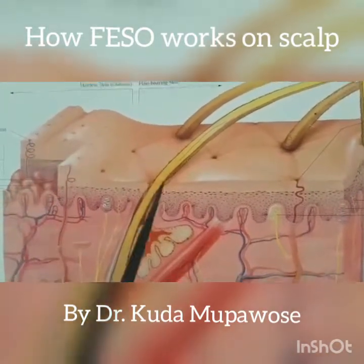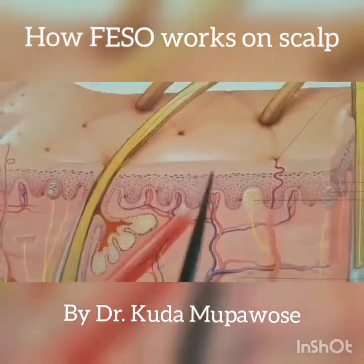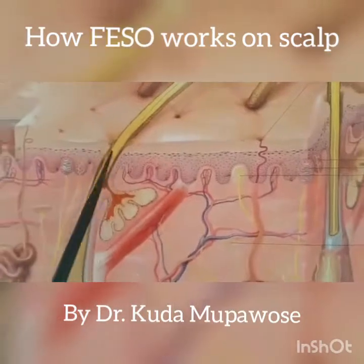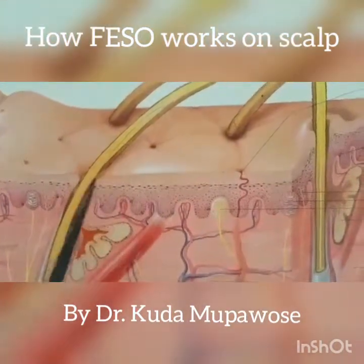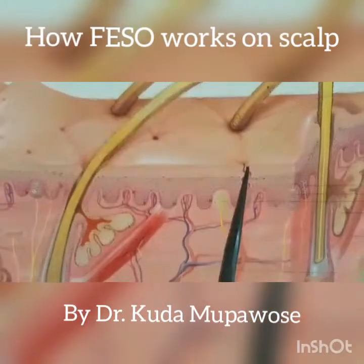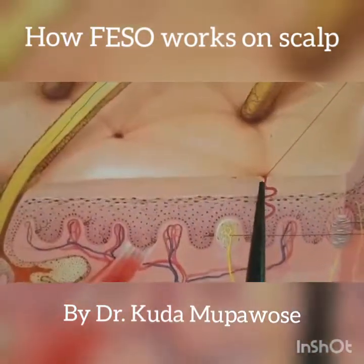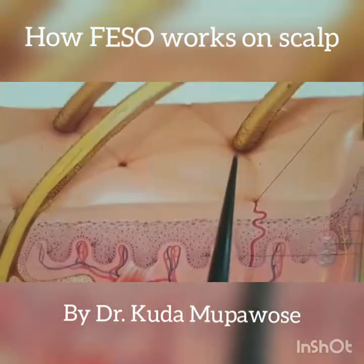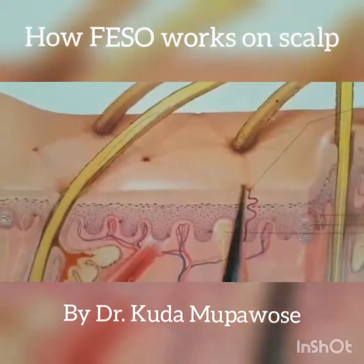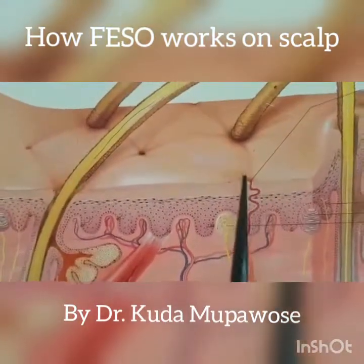It almost cements itself like cement before it actually opens up. And then the other issue is that once your skin has been healed and is now hair-bearing, you find that the pores are still small like this one. So the hair that comes out of here is very very small and tiny, and most people see these tiny little hairs coming out and think it's not working.